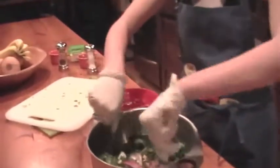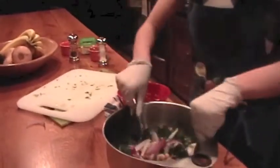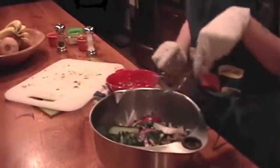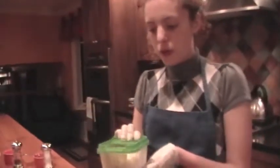Now I'm going to go ahead and toss this. So this is 170 grams, which is almost twice as much as I need, so I'm just going to sprinkle on about half.